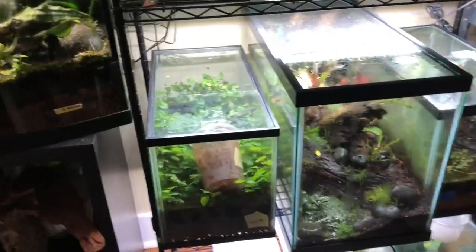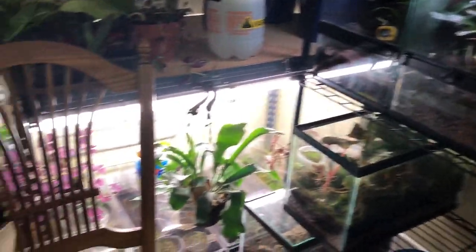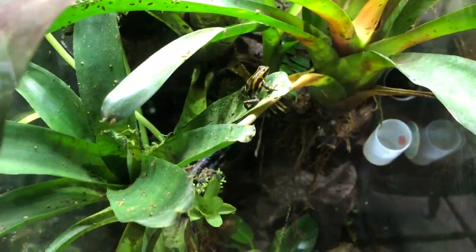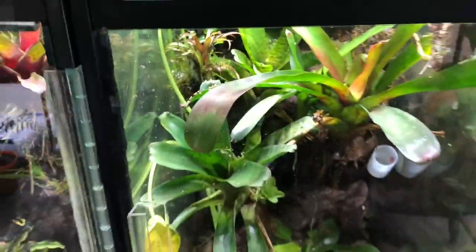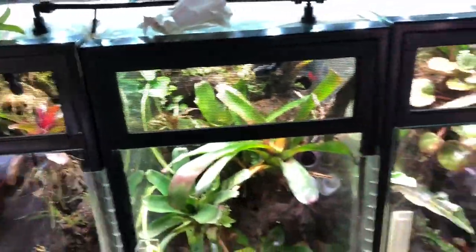I don't always keep 10 gallons for long — as you can see, I already got rid of this one. My Ofaga Pamelia were in there temporarily, and now they're in here. As you can see, there's one. They're doing great. They did lay some eggs — there's the other one.